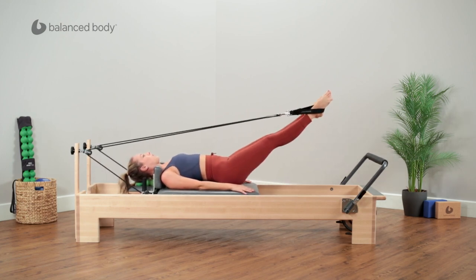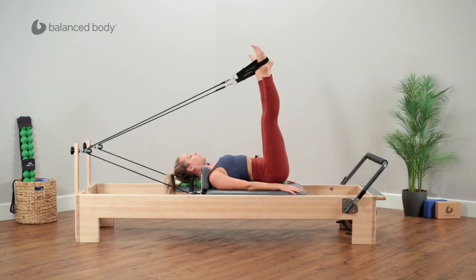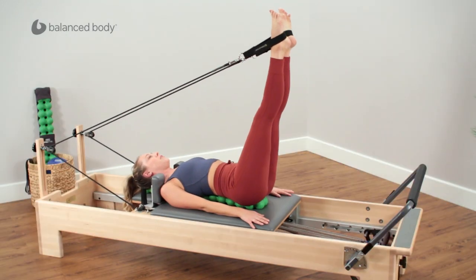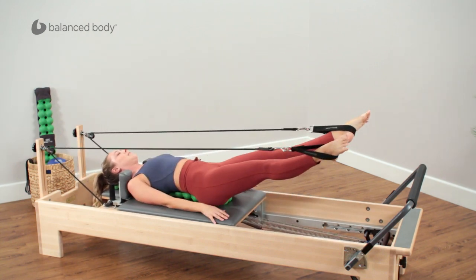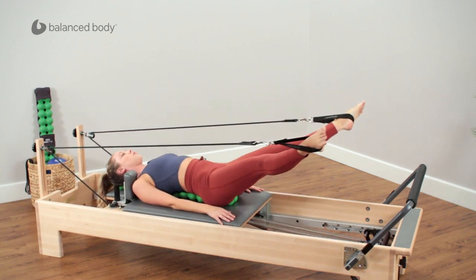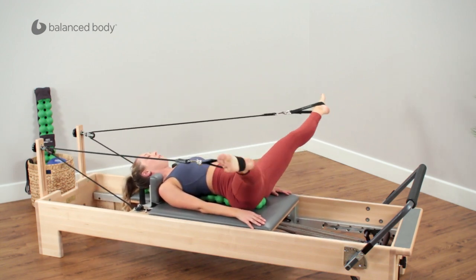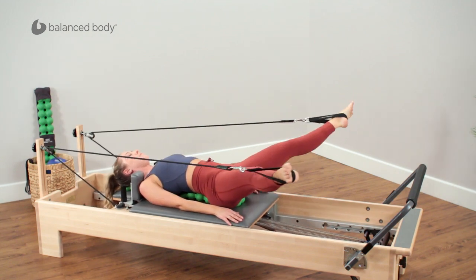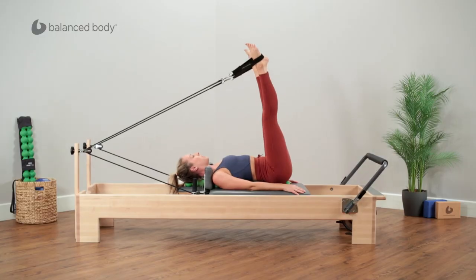Now just do a couple of circles, get that full circumduction in the hips. This is where you really start to feel imbalances in those obliques and those oblique slings. Lift and around. Let's reverse those circles. Now open up to 90 and down. I'm keeping a slight external rotation. You can do these circles in parallel if you like.